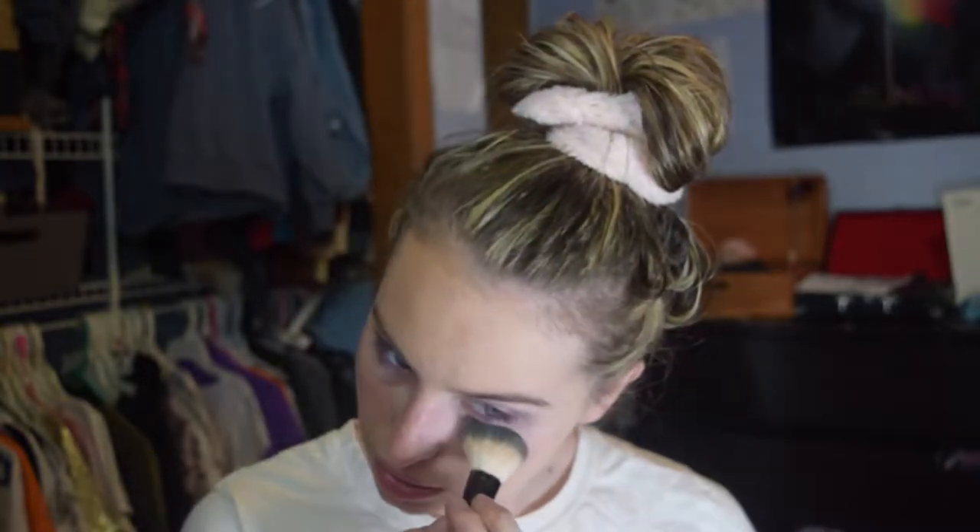I don't typically like to put concealer under my eye because it covers my freckles. So what I do is I just pack some powder. And while I'm baking, I'm going to be doing some mascara with the Benefit They Are Real.